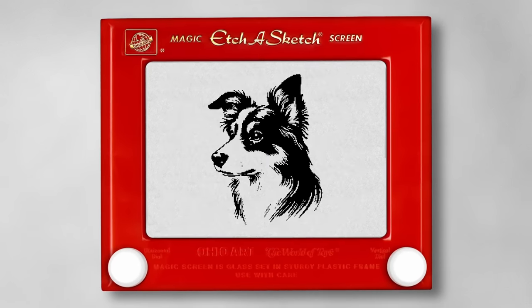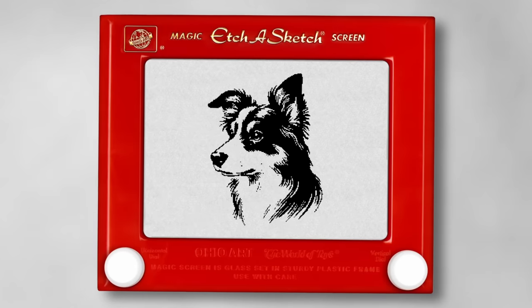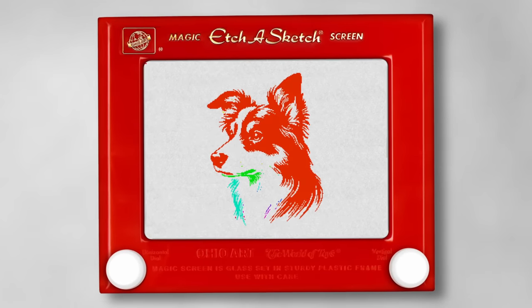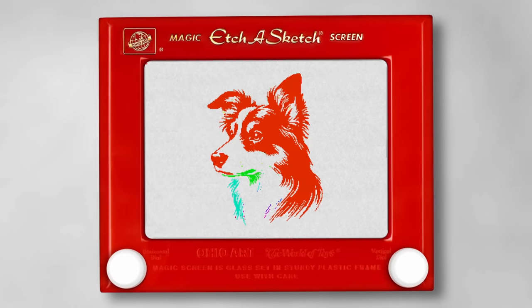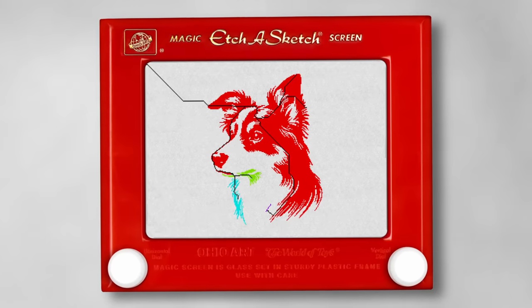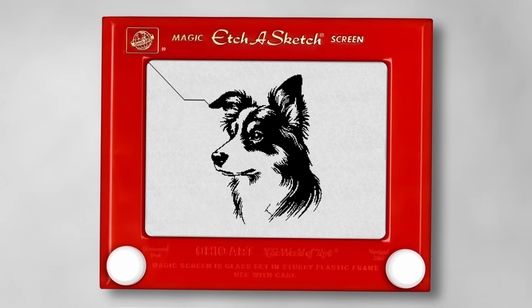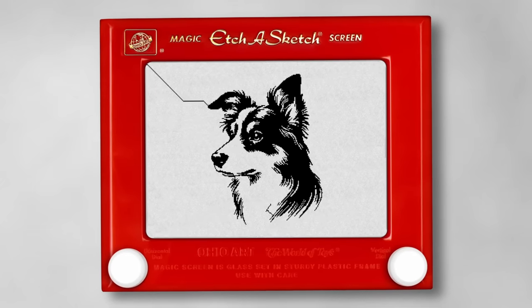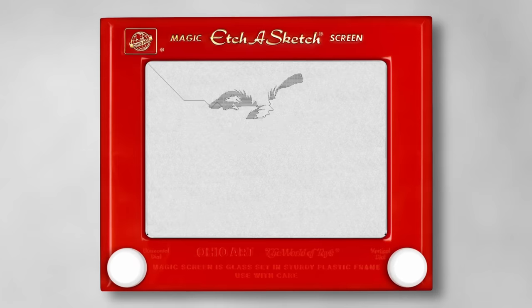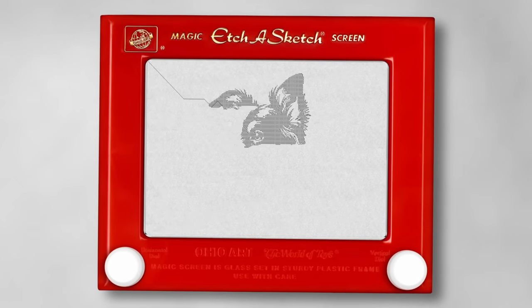To draw the image, the first step is to resize an image to fit the Etch-a-Sketch and then convert it to pure black and white pixels. One drawback of the Etch-a-Sketch is that there's no way to move the dial without making a mark, so the image needs to be fully connected. We first remove all clusters with fewer than 8 pixels to clean things up, then connect the clusters using a pathfinding algorithm that minimizes white pixels traveled across. We convert the image back to black and white, then convert it into one single path using a depth-first search to travel along the black pixels, with a pathfinding algorithm to backtrack every time it hits a dead end.